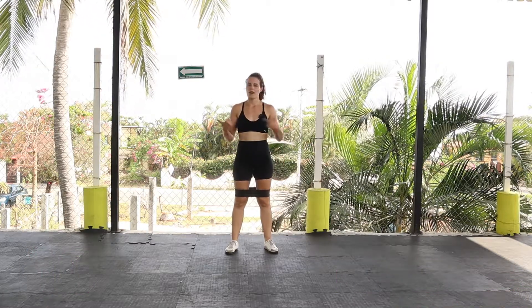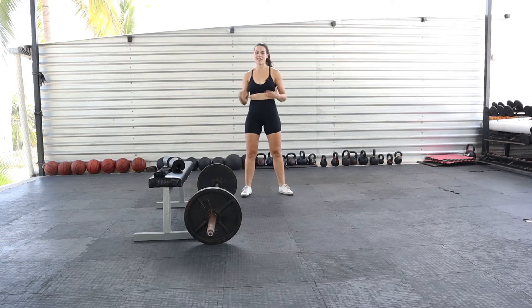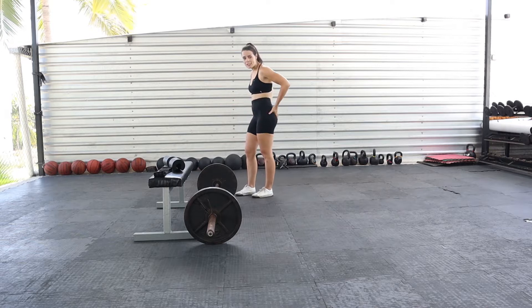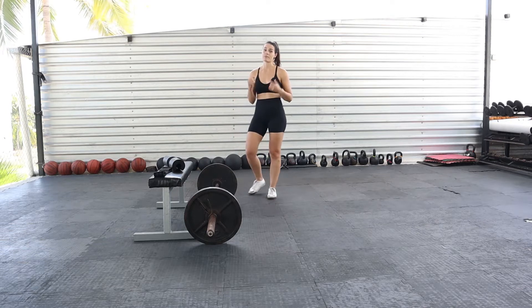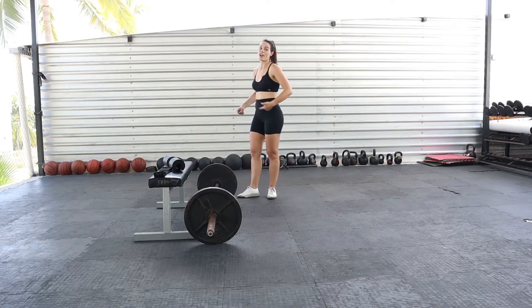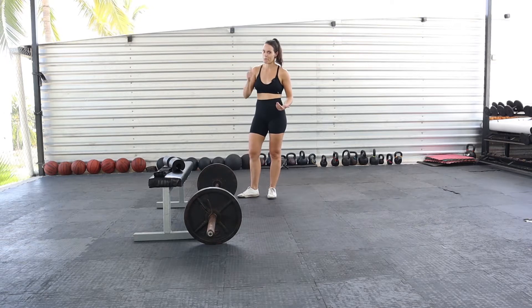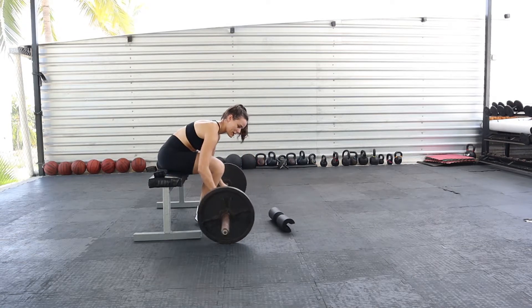Now we're ready to get into the working sets. The first exercise I always start a glute and leg session with is a barbell hip thrust — some kind of variation of this movement — because there is no better glute-building exercise out there. It's going to maximally overload your glutes as well as hit your hamstrings. This is definitely the way to build a great butt, and when you have a strong butt you'll also accelerate in other areas, because your glutes are actually the biggest muscles in your entire body — so it's more than just aesthetics, although that part's fun too.